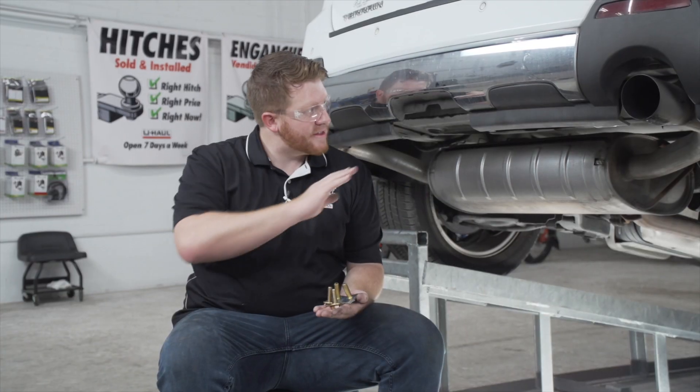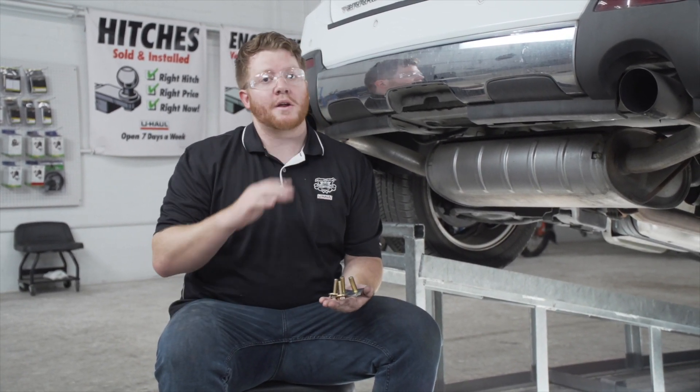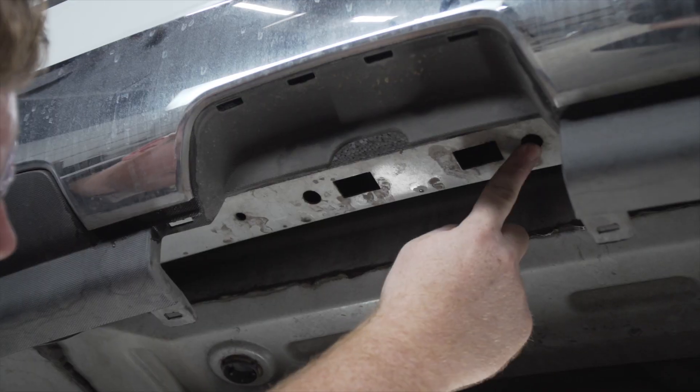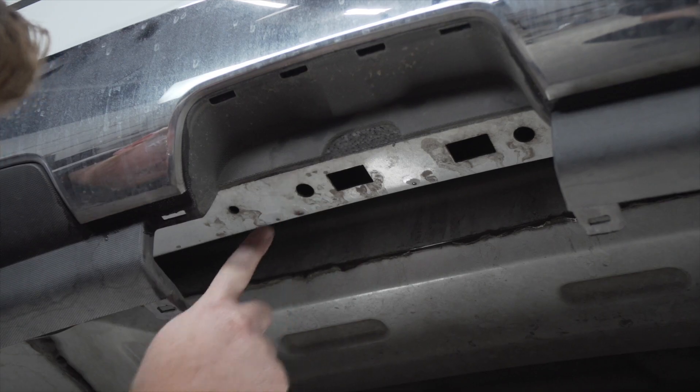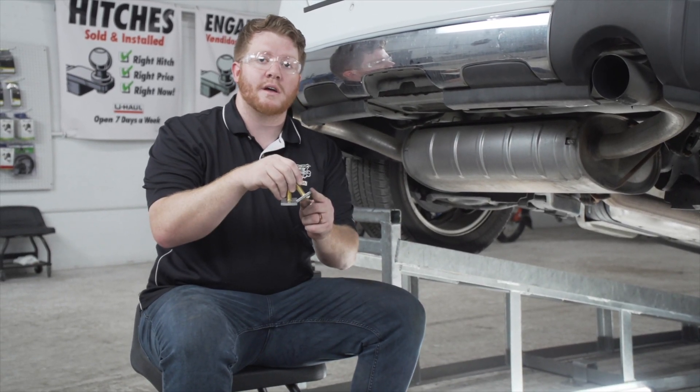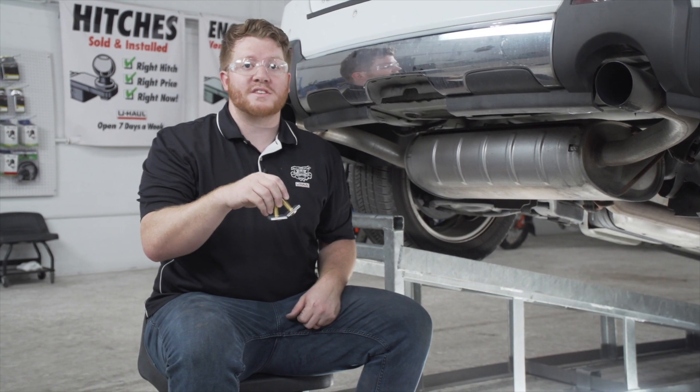Behind this panel we have two attachment points for our hitch. Depending on your model of Terrain, it could either be a weld nut or a carriage bolt. When you look down here you'll see these two holes — we do not have a weld nut on ours, so we'll be using a carriage bolt and block. We will be using a fish wire technique to bring those into place.